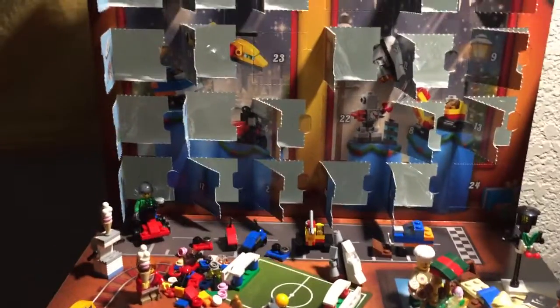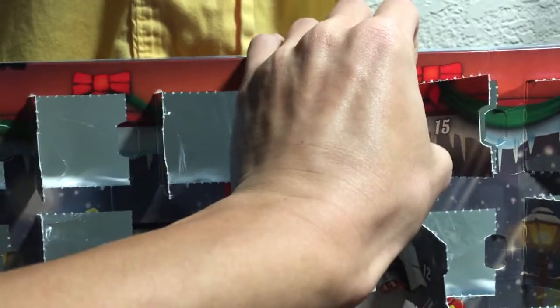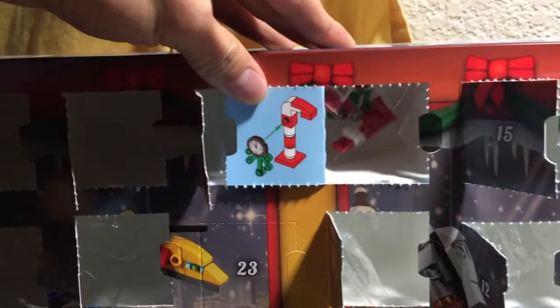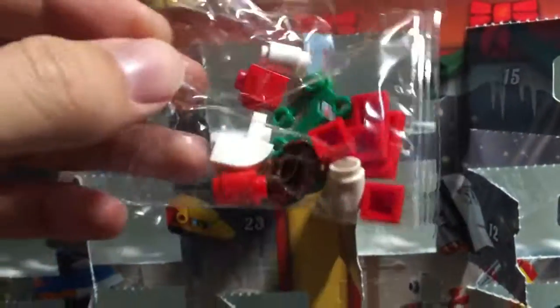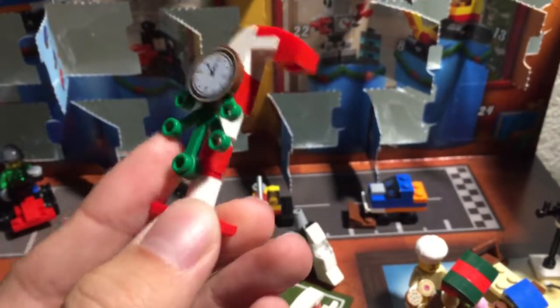Alright peeps, advent calendar time — last four days, can you believe it! Let's do this. Last one in the top row, and it's a candy cane clock pole — that's what I'm calling it, I don't care what it is. Alright, this one's pretty simple.